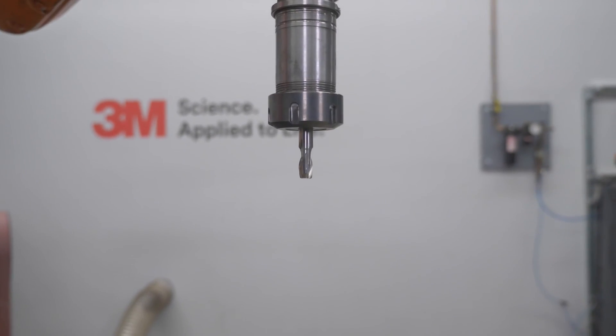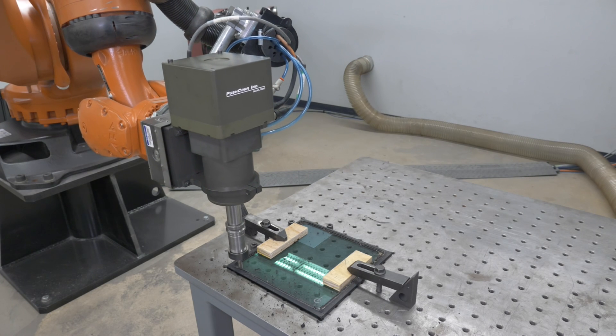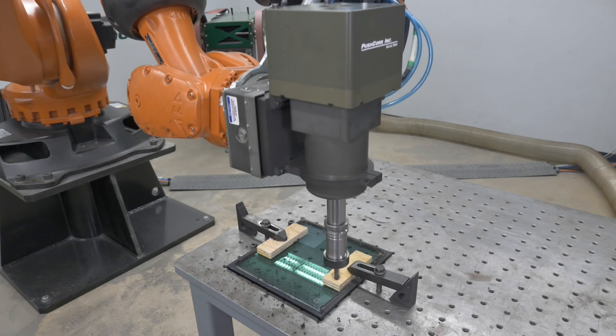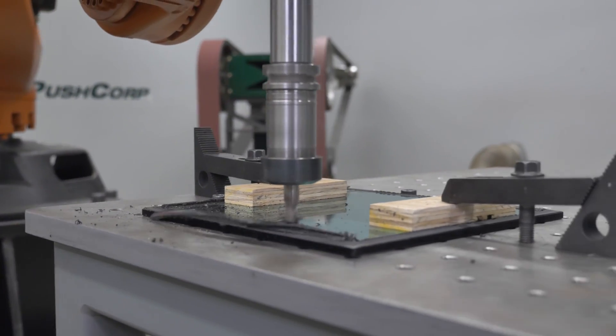We addressed removing the aluminum spacer with a half-inch end mill. We laid the glass pane on a flat surface, putting it into a repeatable position. We could then position the end mill just above the pane to remove the aluminum spacer. Once again we repositioned the pane to repeat the process on each side.